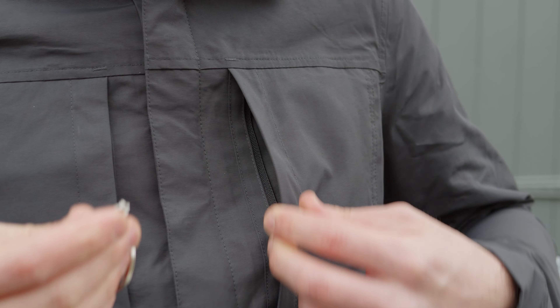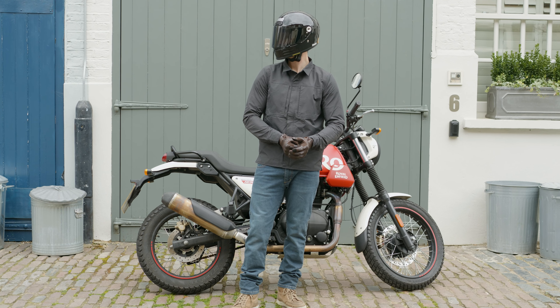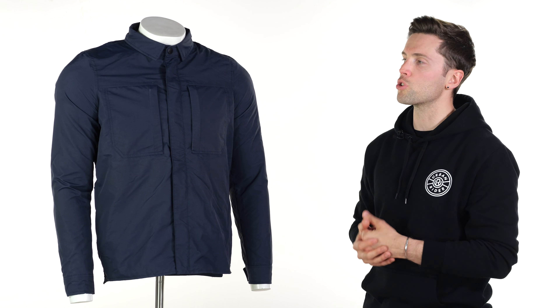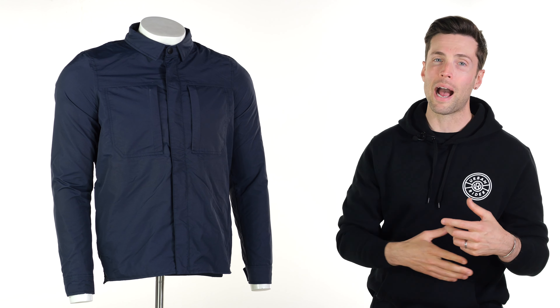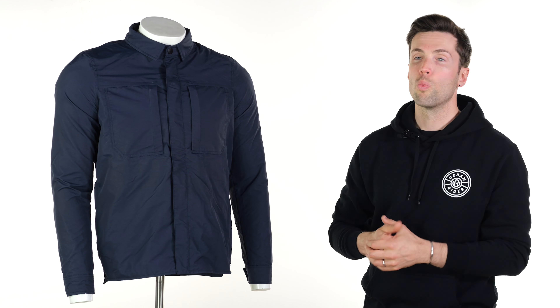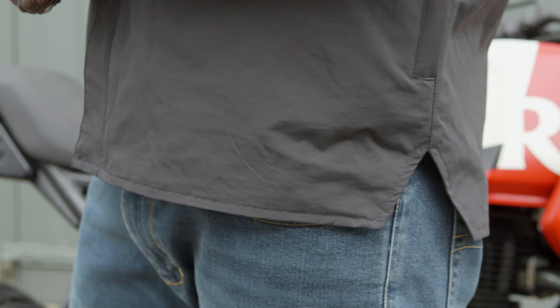The polyamide outer does obviously have a textile look and feel to it. One word of caution with that — depending on how you want to store this — it is a fabric that is going to crease and show creases if you are the sort of person who likes to stuff this into a bag when storing at work or when you're out and about. Obviously, if you leave this on a hanger, that's going to be less of a problem. Looks aside though, it is a really comfortable fabric and pretty decently flexible as well.